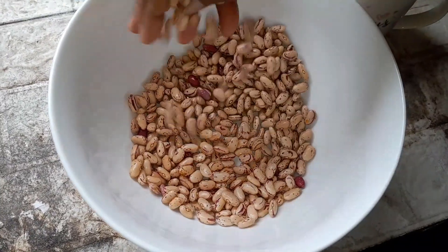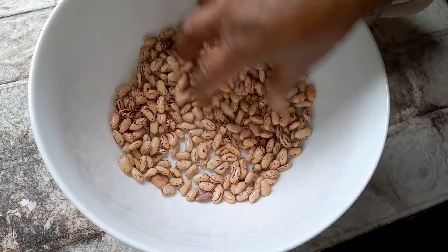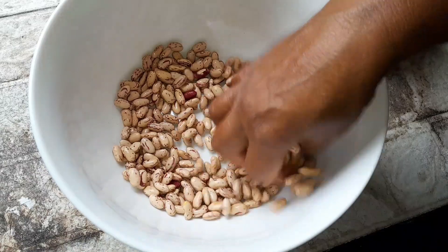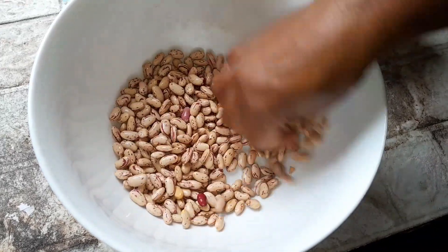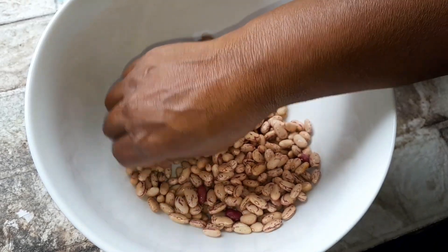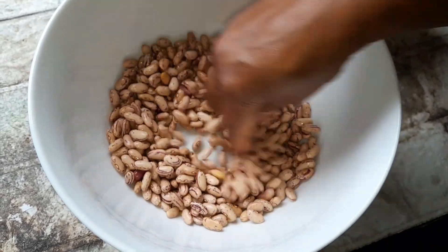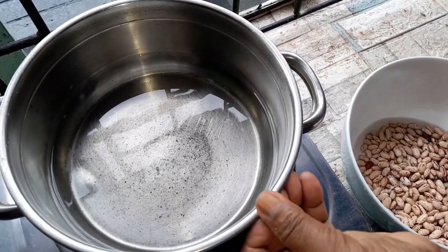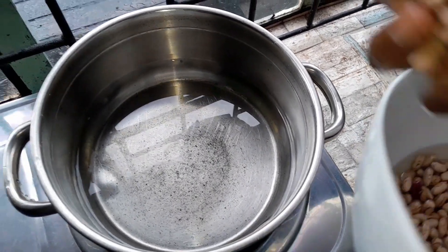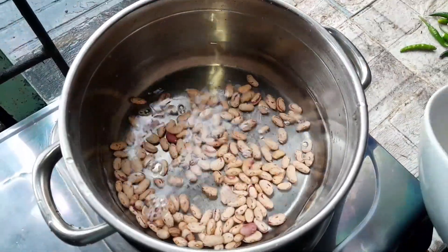I cleaned it and I'm gonna wash and put it for boiling. When it's boiled and I'm braising, I will show you how I braise beans curry. This is my water — one and a half liters — I put for boiling. Now I washed my beans, you can see I'm putting it to boil.